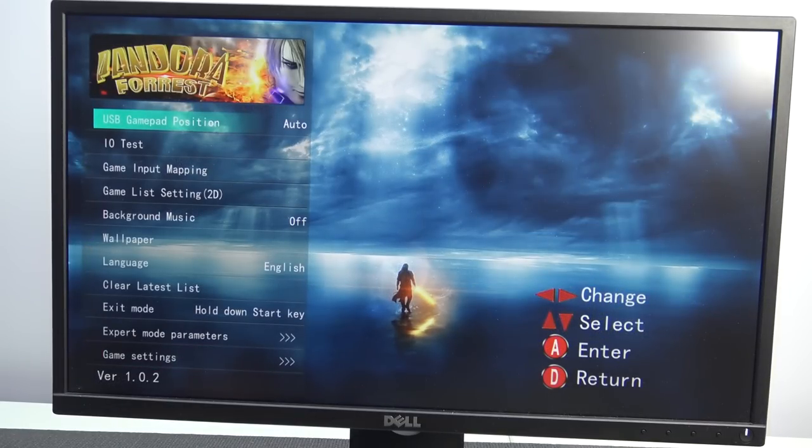If you're familiar with Pandora Box, there's no dedicated settings menu button. You need to press Select and Start in the menu itself. From there you can position the USB game position - a bit weird - but we have the EO test, game input mapping, and you can change a lot of different things.